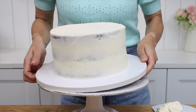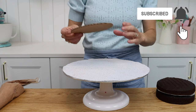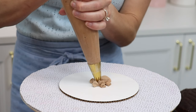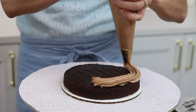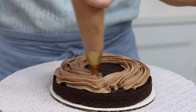Put this cake on its cake drum in the fridge while you assemble the other tiers. For the next tier, choose a cake board that's the same size as the cake or as close to that size as possible — this is a six inch cake on a six inch board. Attach the first layer with a dot of buttercream, add your filling, and then place the next cake layer directly on top.